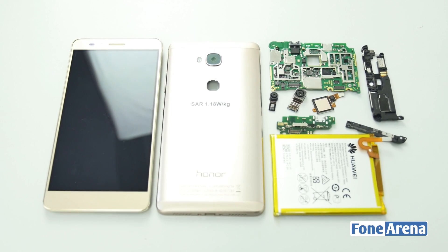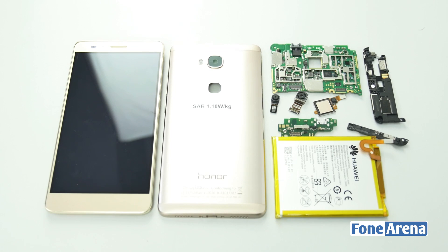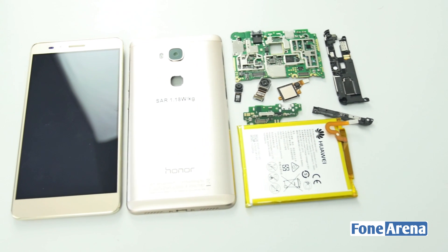So that's it for the teardown guys, we hope you enjoyed this video. If you liked this video, do hit the like button and subscribe to our channel for more videos like this. Thanks for watching.